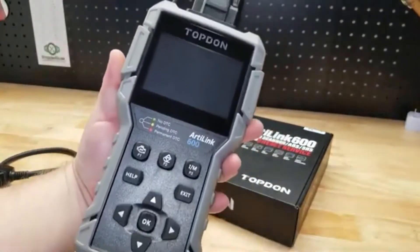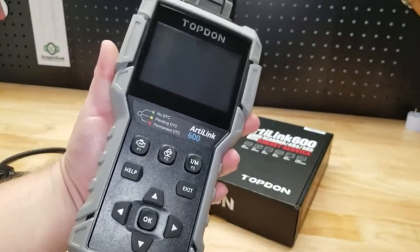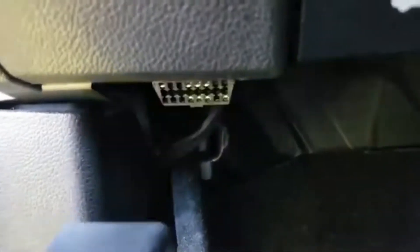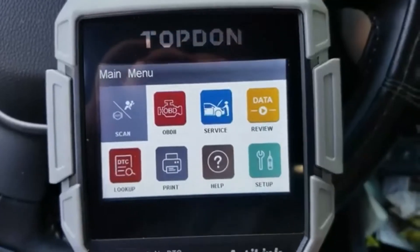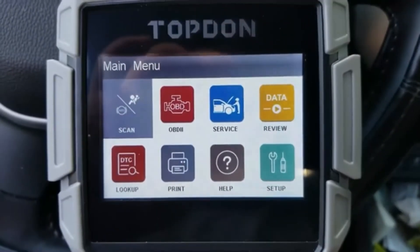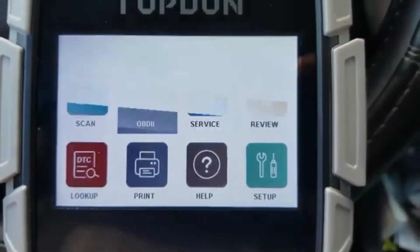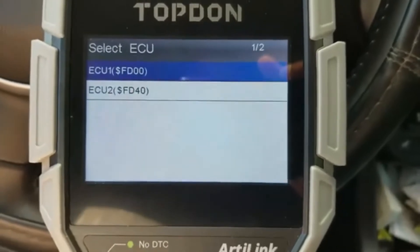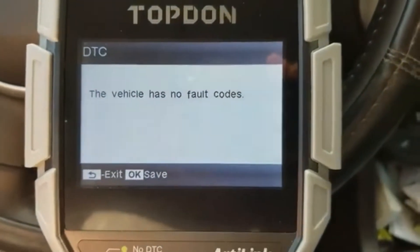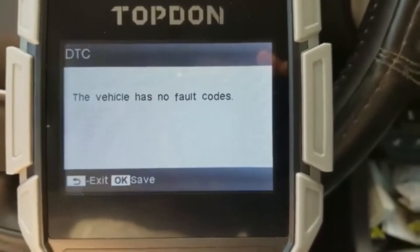I have a 2018 Chevy Colorado. We're going to plug it in and look more in-depth at this top-down OBD-II scanner. Let's get plugged into the OBD-II port — light it up. Got it plugged in, here is our main menu. Let's read the codes. Considering we only have 15,000 miles on it, better not have any codes coming up.